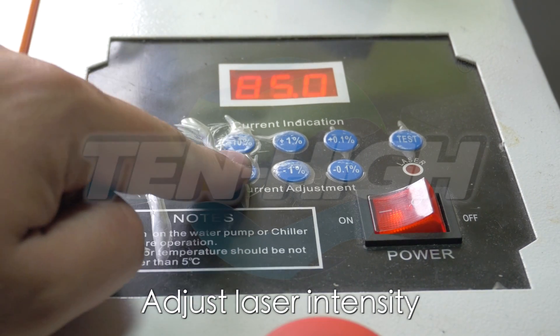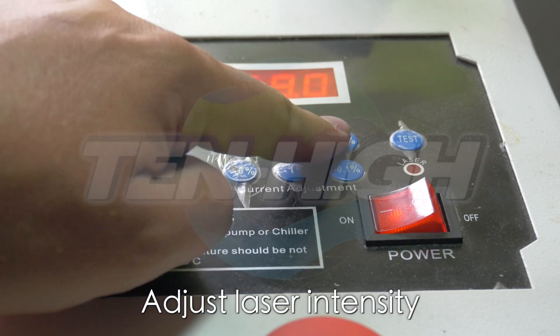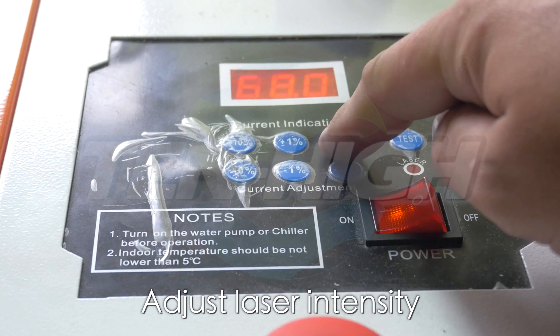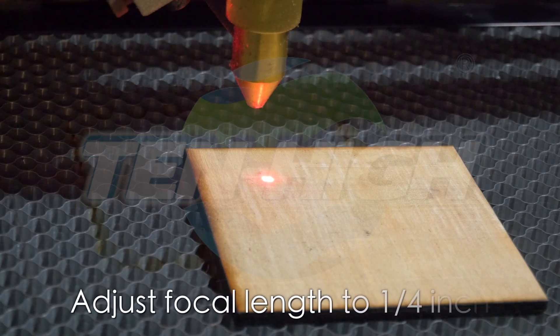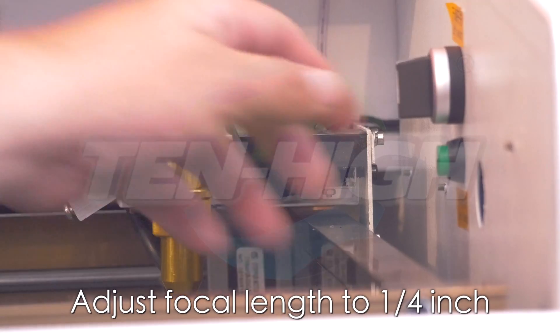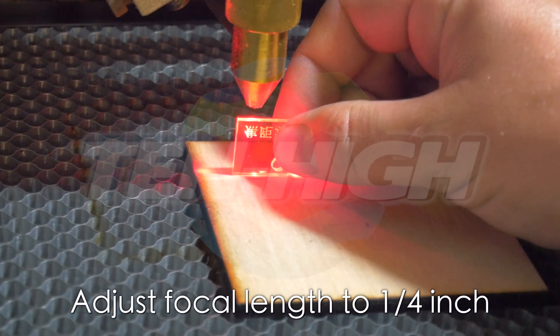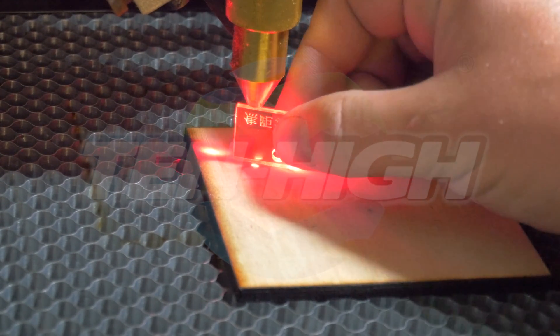Laser intensity can be adjusted for different materials by 10%, 1%, or 0.1%. Another important factor is your focal length. You need to use the provided orange quarter-inch square to make sure that your nozzle is exactly one quarter inch away from whatever you're etching or cutting. Lower or raise the bed to adjust.